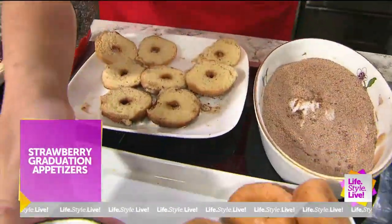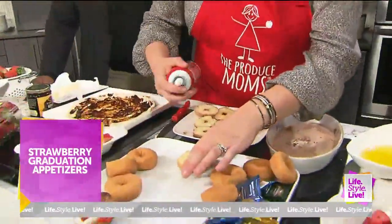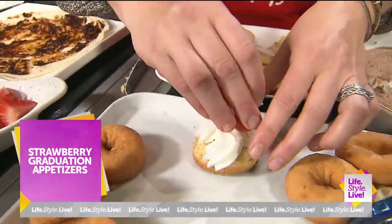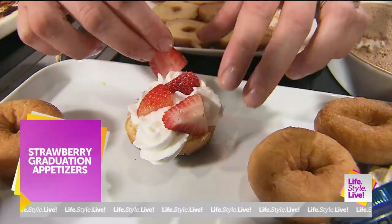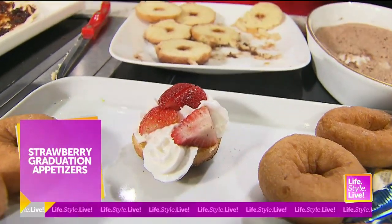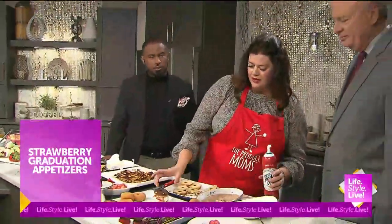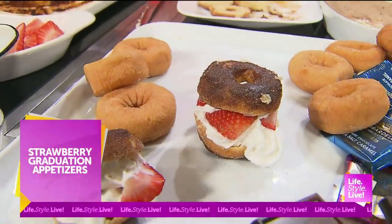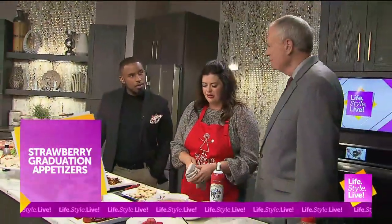Then the next step is you assemble the shortcake. You're just using whipped cream - you can use homemade or make your life easier and buy it already made. Add some sliced strawberries. That looks so good. You can serve them like that, or if you want to be extra, as the kids say, you just top it off - put that on top, and add just a little bit more whipped cream so the top stays on. And you've got your little donut slash strawberry shortcake. It's a great entertaining, grab-and-go treat, and it's something kids can do in the kitchen.